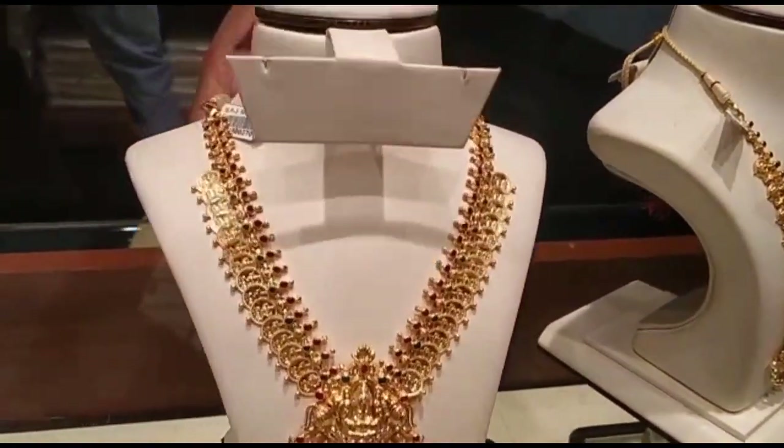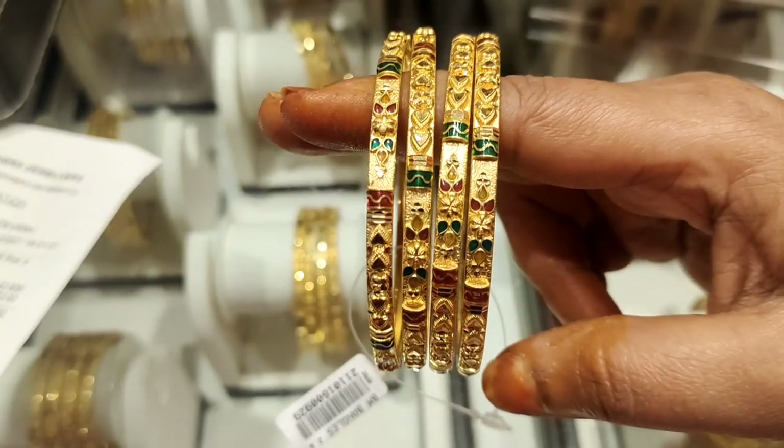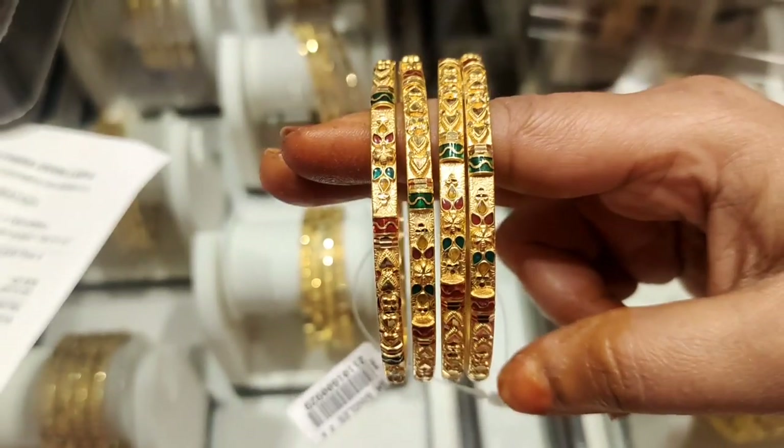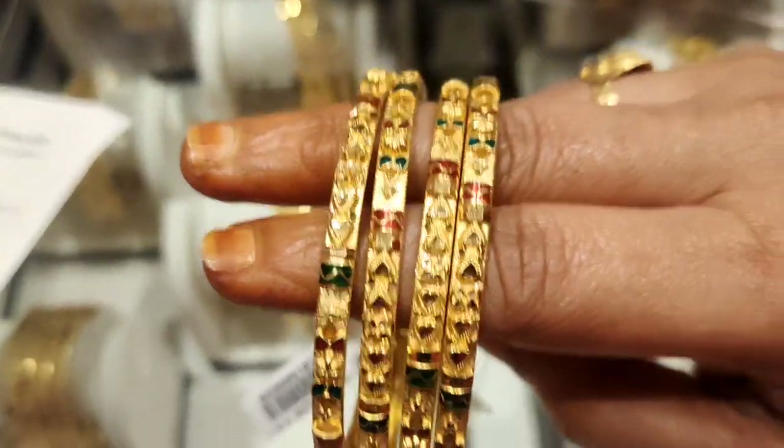As usual, I will show you a picture and screenshot of this video. I will show you a change in the shop and a book of bangles, along with more pictures.